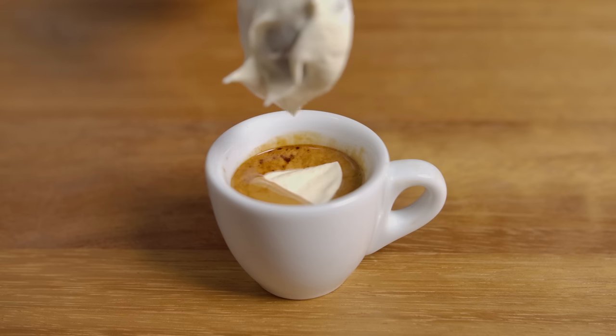Next up is espresso con panna. This is a drink more commonly seen outside of Italy than inside. It's not a traditional drink necessarily — it's just an espresso topped with a little whipped cream or double cream. It's also more commonly seen served with darker roasts, where you'd want to buffer a bit of that bitterness with the cream. It's not typically served with lighter roasted, more modern specialty coffees.